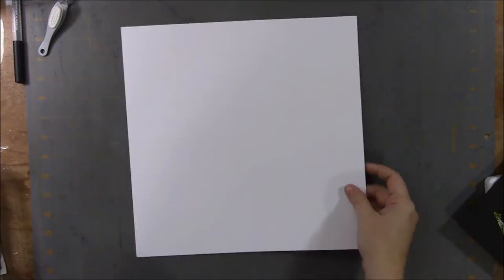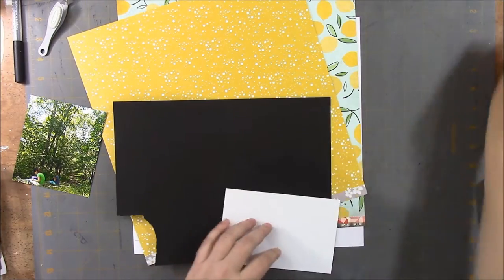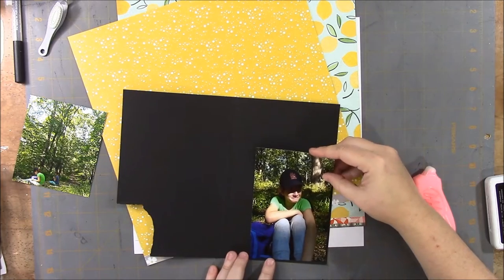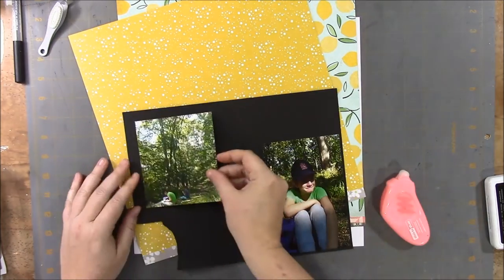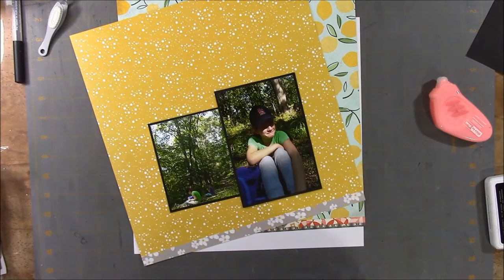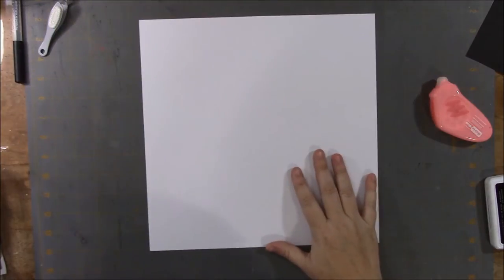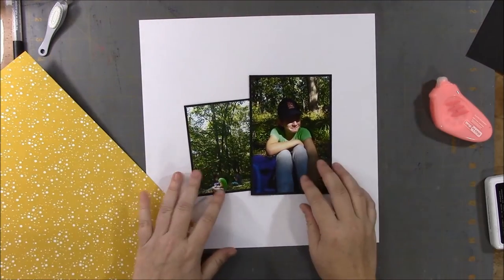I was showing the papers that I chose from the kit. The one with the lemons was from Basic Grey, called Sunkissed Fresh Squeezed — it had the lemons on one side and the green polka dots on the other. The yellow polka dotted one, with the gray flowers on the other side, was from Seven Paper and Studio Calico, called Elliott. I also had just a white 12x12 textured card stock.